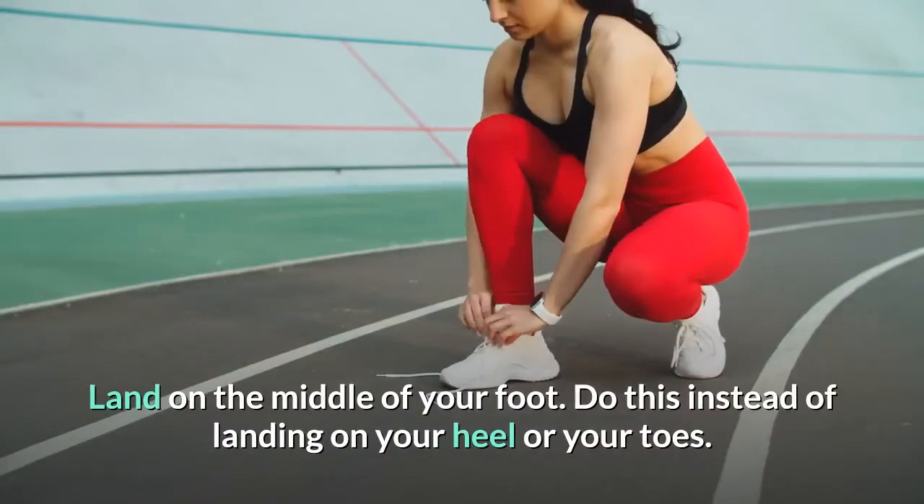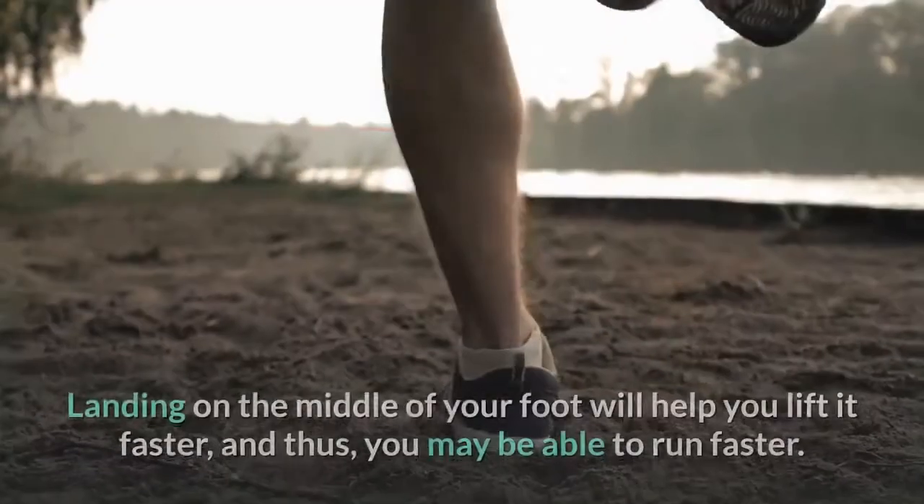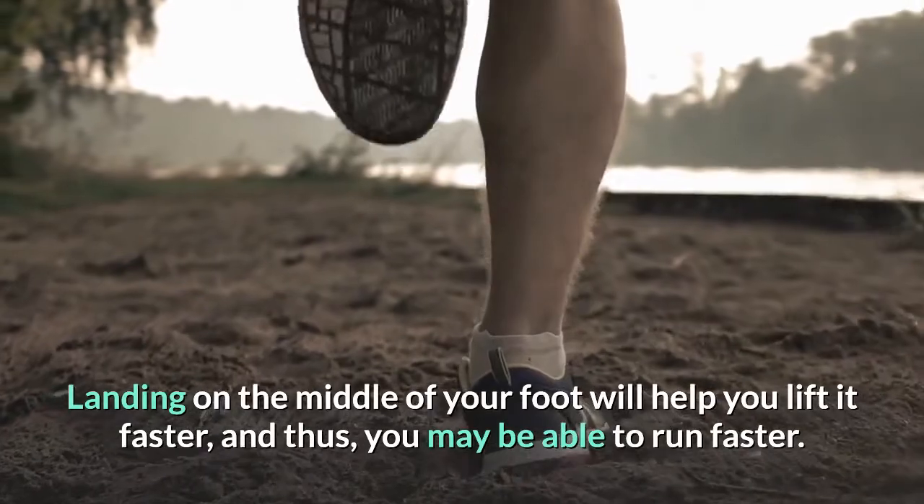Land on the middle of your foot, instead of landing on your heel or your toes. Landing on the middle of your foot will help you lift it faster, and thus you may be able to run faster.